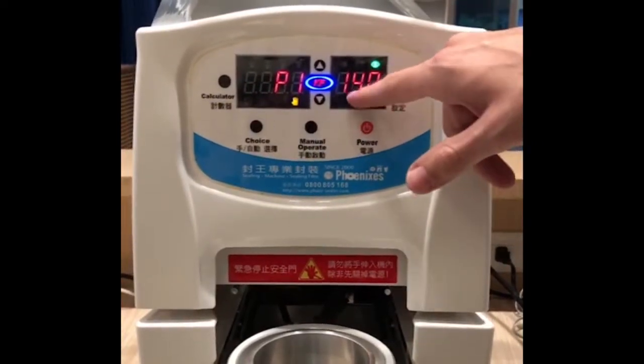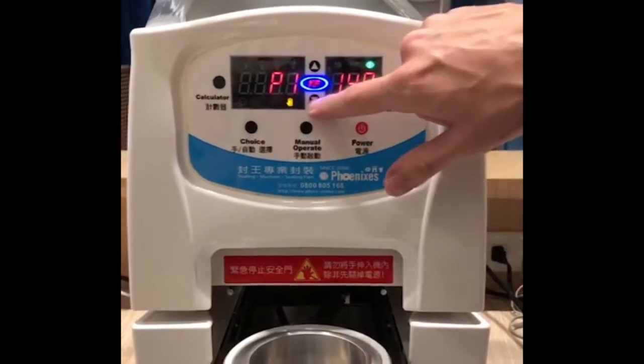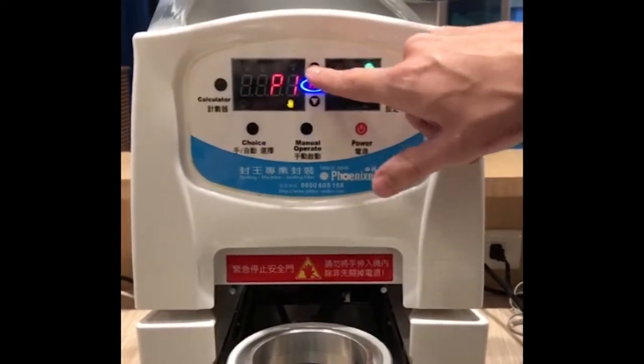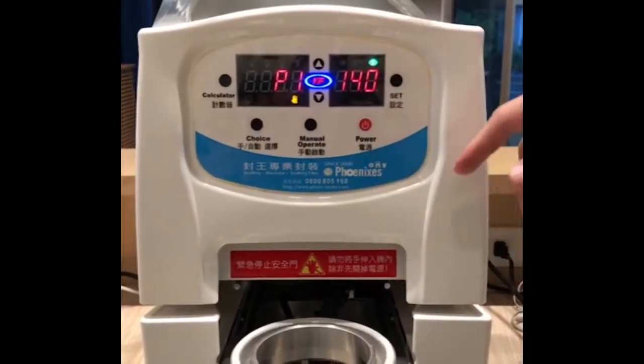P1 means the temperature the machine will be sealing your cups or your containers — this is where you can lower or raise the temperature. Different materials will need different temperatures.